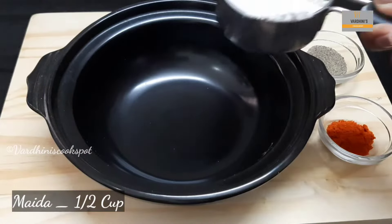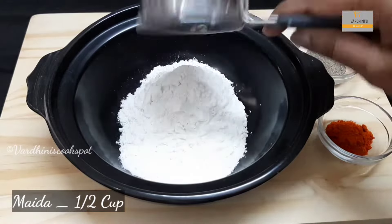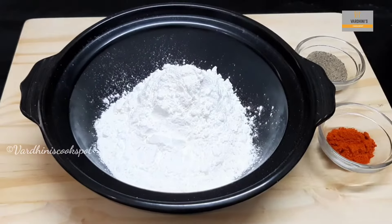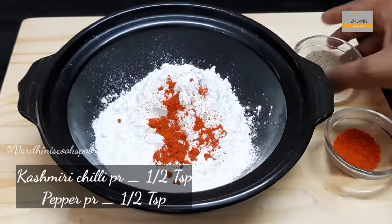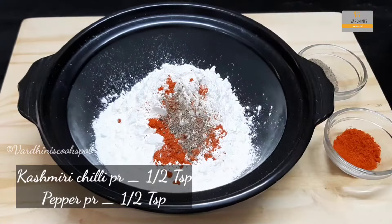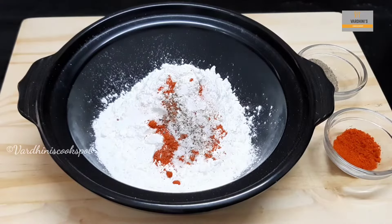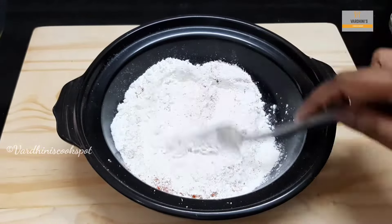In a bowl, take half a cup of maida or all-purpose flour. Add in half a cup of corn flour. Add in half a teaspoon of Kashmiri chili powder and half a teaspoon of pepper powder. Add salt as needed. Give it a mix so that everything combines well.